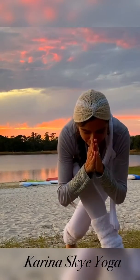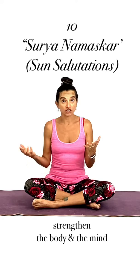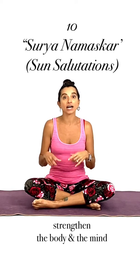Hi guys, I'm Karina Skye and welcome to our Yoga Quickie. Today we're going to do a short little set with Surya Namaskara, which is sun salutations. And this set is going to help us to strengthen and energize the body as well as the mind. We're doing a complete little yoga set. So join us if you want to be energized, focused, and ready to go and tackle anything that comes your way.